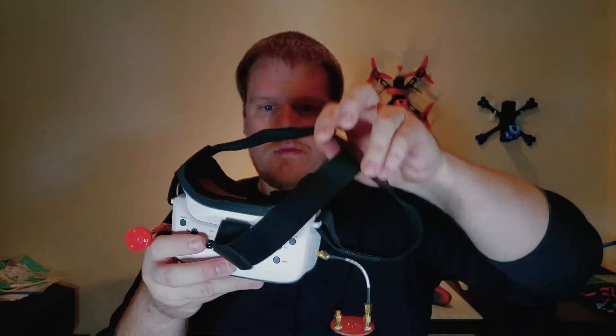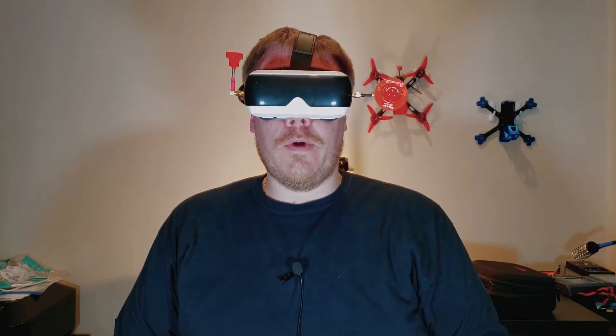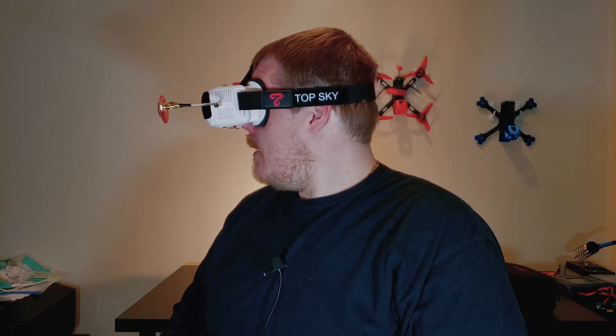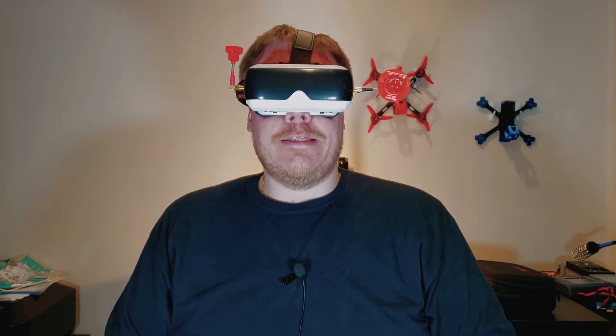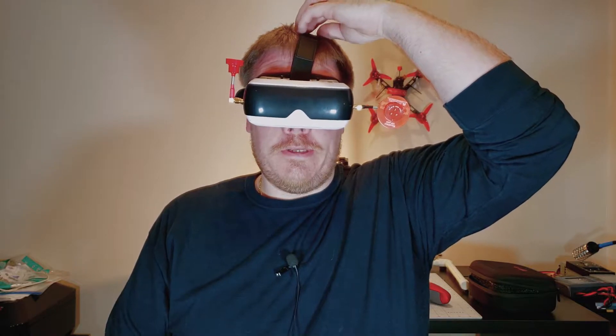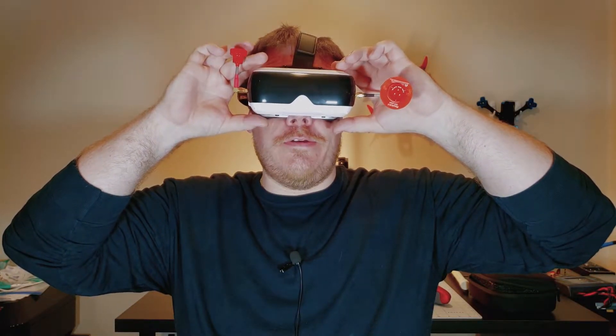First of all, they are very comfortable — definitely more comfortable than my big ones and don't weigh down my face as much. There's very minimal light leakage, mostly pitch black inside, so that's great. I could wear these for an extended period. The straps are a little tight for my big head, but they do fit. Next I'm going to power up a quad and give the diversity a quick test.